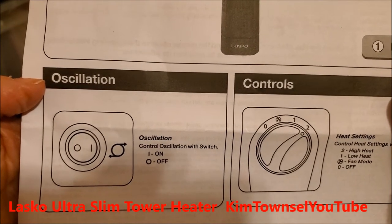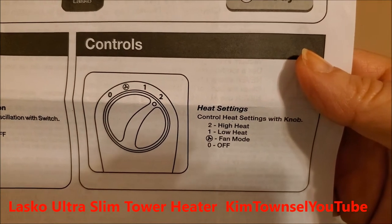It looks pretty simple. It oscillates and you can have high heat, low heat, fan mode, or off.